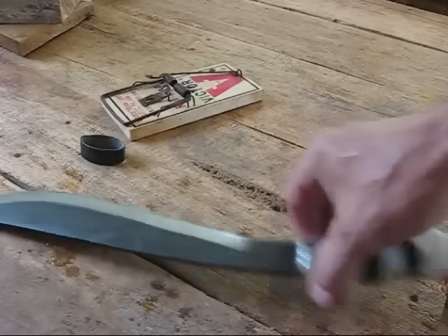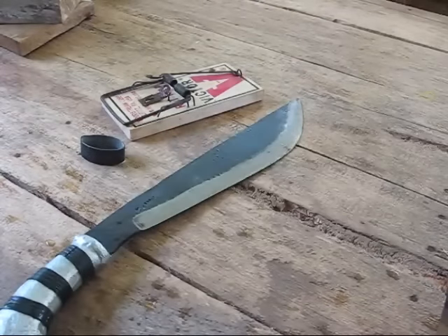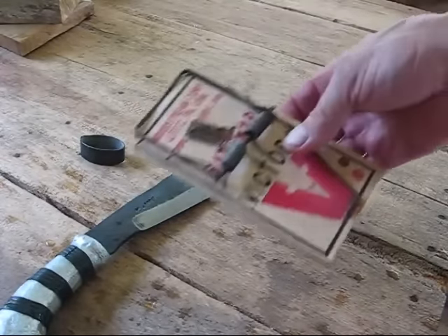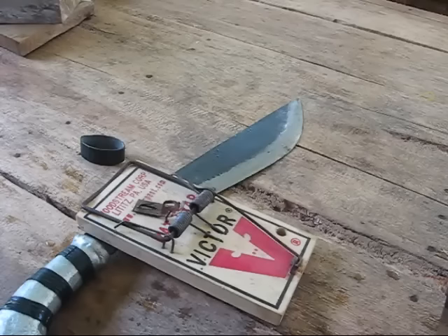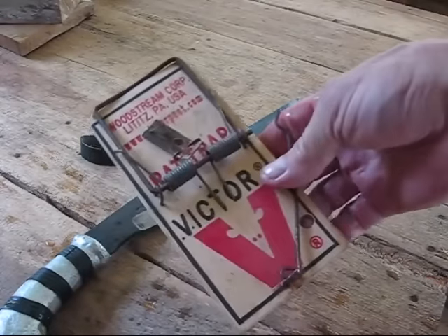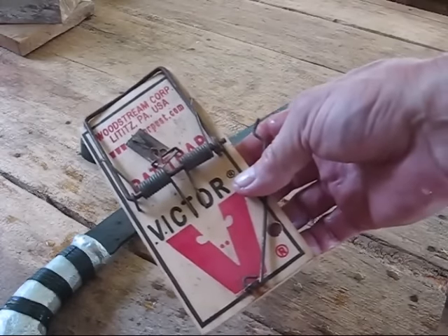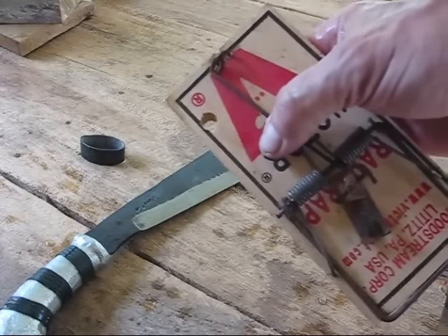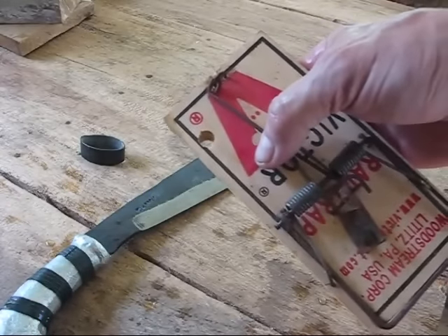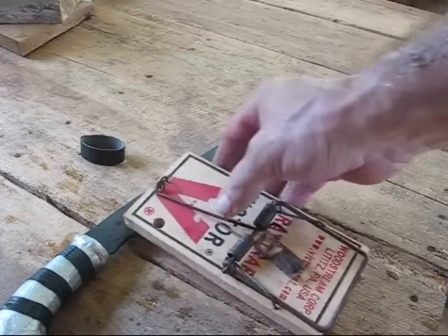The other thing I want to talk about is if you have a bug-out bag or a survival bag, something I always recommend putting in your bag would be at least two Victor rat traps — four would be even better. I have a hole drilled through this one right here so you can put a wire on it and wire it to a branch or something so that whatever you catch won't drag it away.